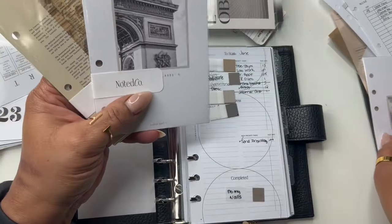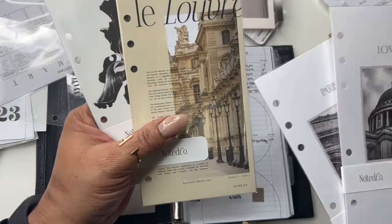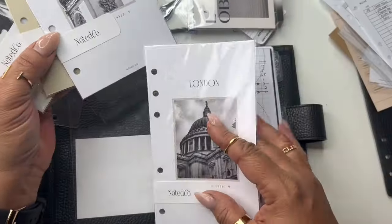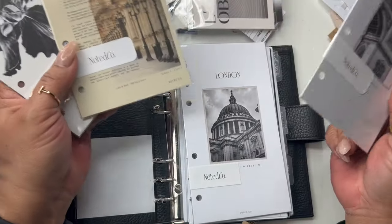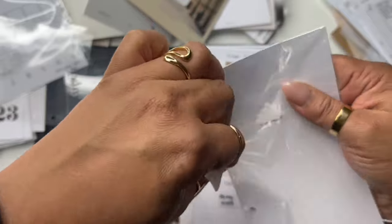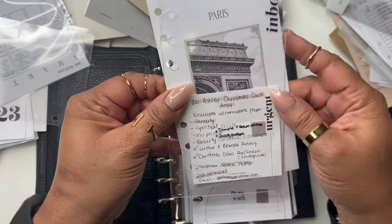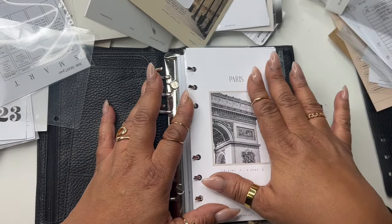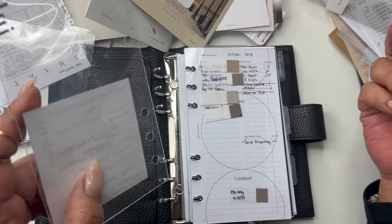I like this one. My goal is to go to London and Paris, so when I saw these I had to have them. This is giving me London-Paris vibes. I want it to be kind of neutral. I just realized — this is the inbox section, I don't want to cover that up. So I'm going to put this up here. I feel like it needs to be protected, so I'm going to put it behind inbox, but it's not the cover page.